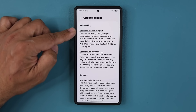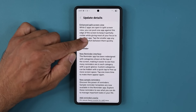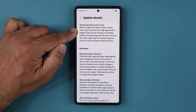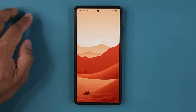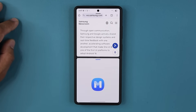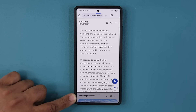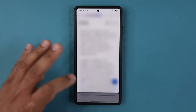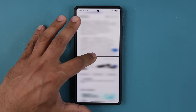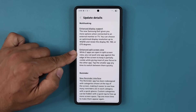We also have enhanced multitasking display support, including an enhanced split screen view. While two apps are open in split screen, you can push one app against the edge of the screen to keep it partially visible. Let me show that quickly — there's a beta bug right there, but in split screen, look at this: I can now push the app all the way to the bottom and keep it just a little bit visible. We did not have that option before. This is the maximum amount of minimization you can do with the secondary application.